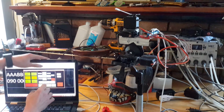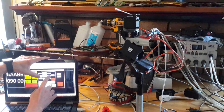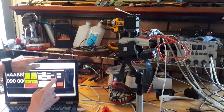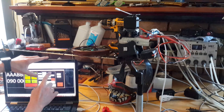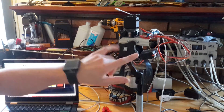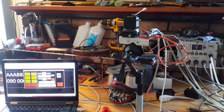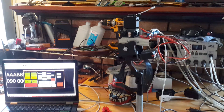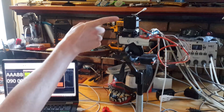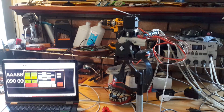You can control each servo individually, or you can control them two at a time. As you can see, this servo and this servo are going at the same time. You can also combine them — it's just a random pattern, but you can see this servo, this servo, and this servo are all moving. I only have three running right now, but they're all moving simultaneously.